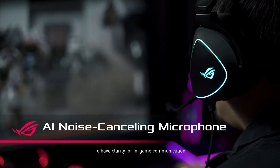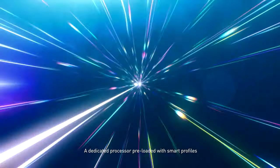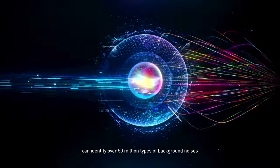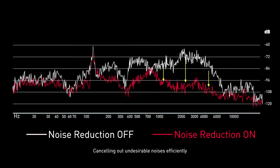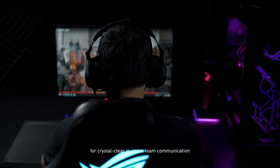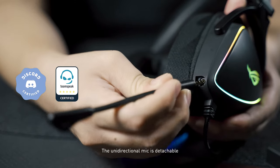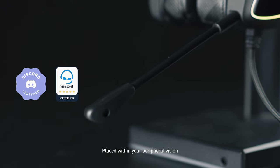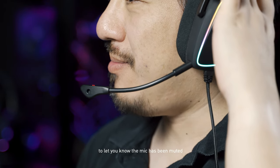To have clear in-game communication, the Delta S features AI mic. A dedicated processor, preloaded with smart profiles, can identify over 50 million types of background noises, canceling out undesirable noises efficiently for crystal-clear in-game team communication. The unidirectional mic is detachable and certified by both Discord and TeamSpeak. An indicator light at the tip of the boom flashes red to let you know the mic has been muted.